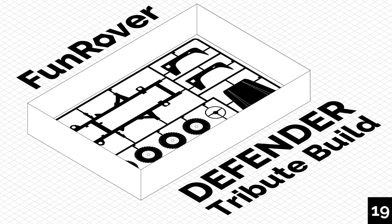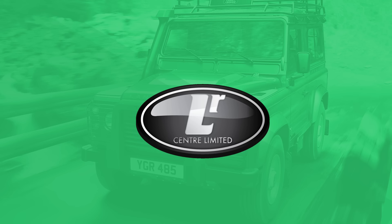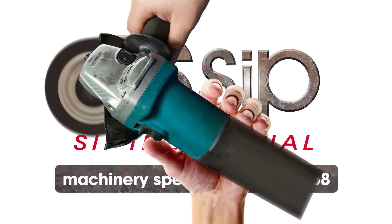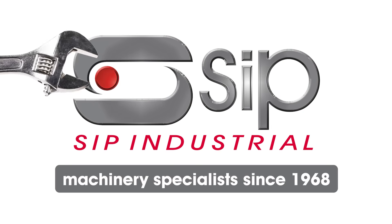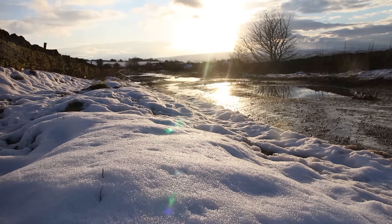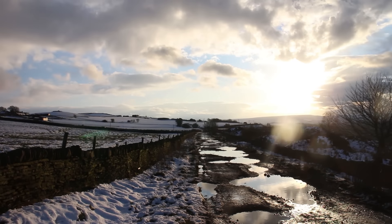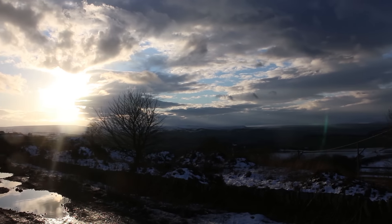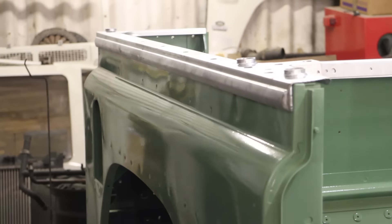Follow along as we build a fitting tribute to the Land Rover Defender. We have had quite a large amount of snow over the last few days, and that would have affected the painting of the panels if we weren't properly prepared with our spray booth. Fortunately that's all set up, and we'll show you how to do that in an upcoming episode.